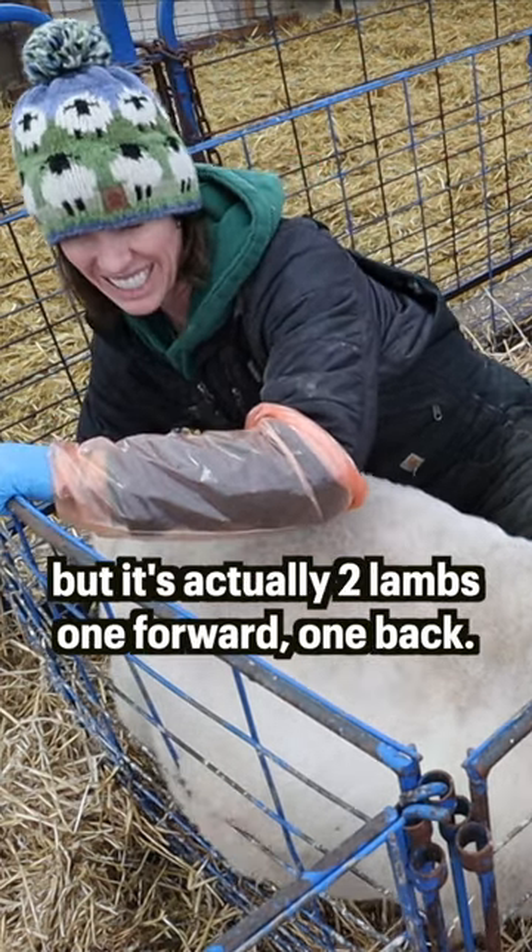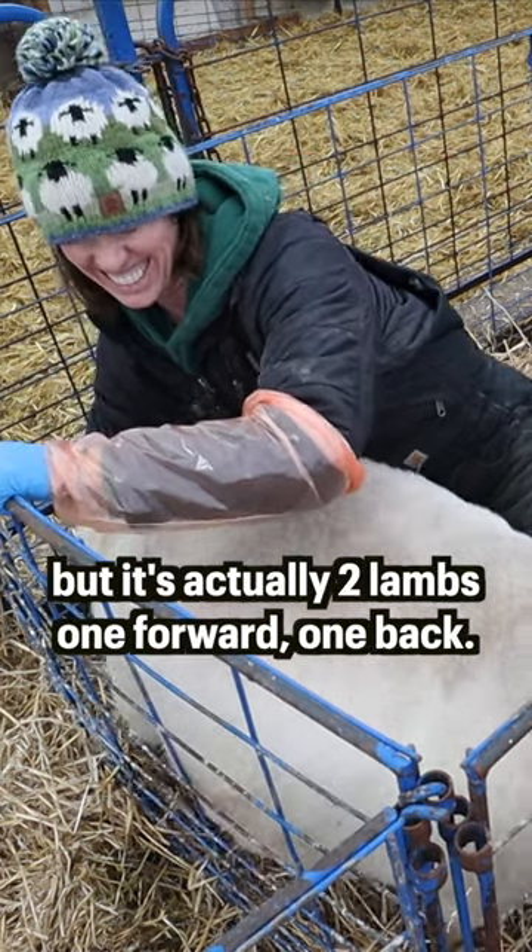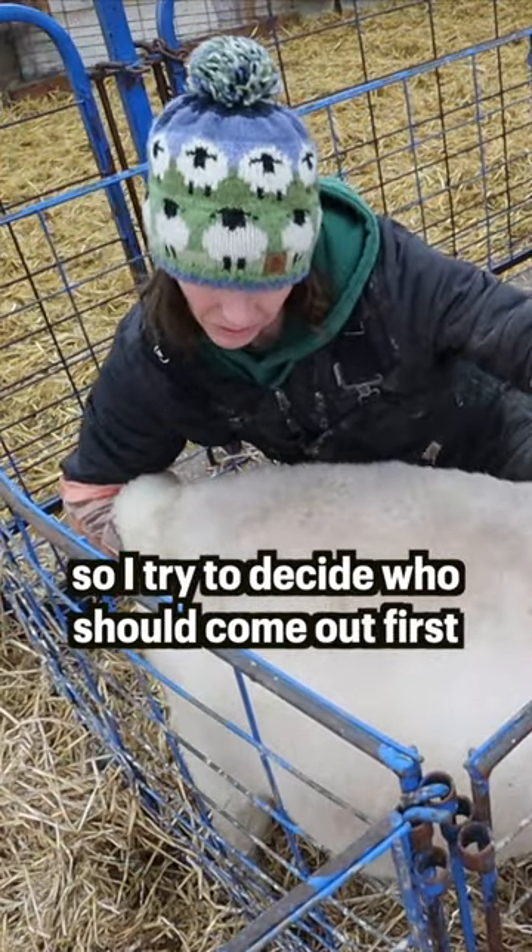That's our front foot. The backwards one, guys, you're going to have to wait your turn. Sort of got to push one in to get the right one out first.